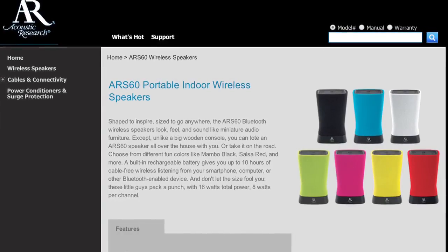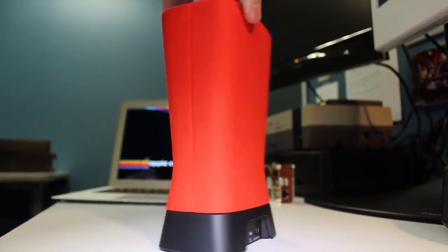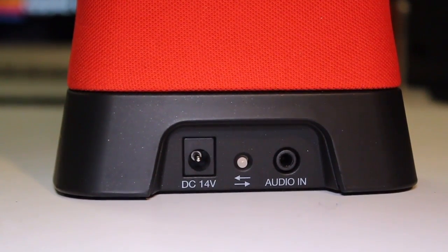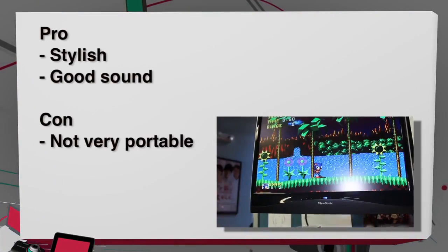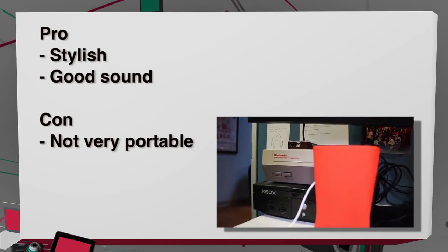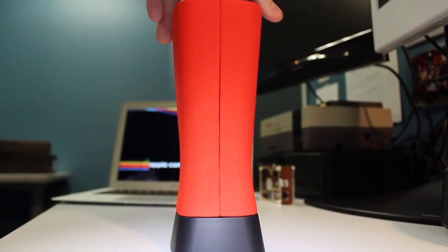The next Bluetooth speaker is the Acoustic Research ARS60, priced at $119.99. It's bigger than the other two and comes in a variety of colors — this one is Salsa Red. They claim it's portable, and I like the shape. It had really good sound quality across the lows and highs. Pros and cons: it's one of the better-looking Bluetooth speakers, great sound, and 10-hour battery life. I'd give it a try — I liked using it, but it wasn't something I was bringing everywhere.